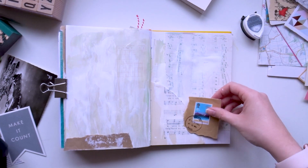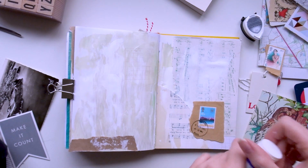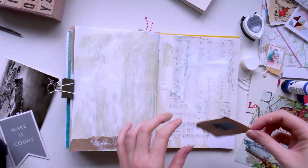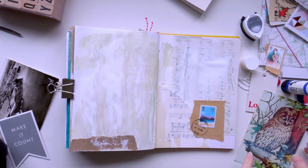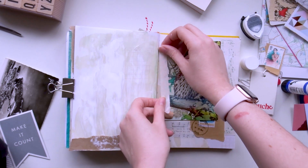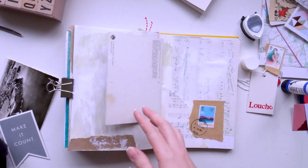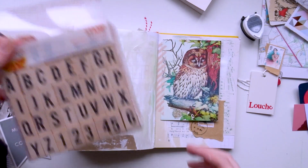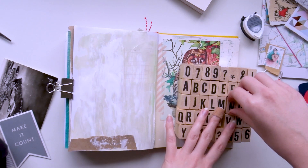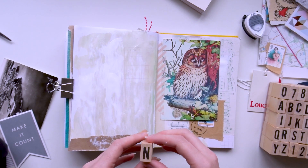I also add that stamp which works really nicely to tie in with the brown paper on the left, and I've brought in a few other bits from my stash for ideas. I didn't have a set plan so I've just brought in things that caught my eye. I really like the colours of this vintage postcard — it's a really nice old style illustration — and I add that in as a little flap, secured down with some pink washi tape. Then I'm using these wooden block stamps which I bought from Hobbycraft years ago and I'm adding these for the prompt title.